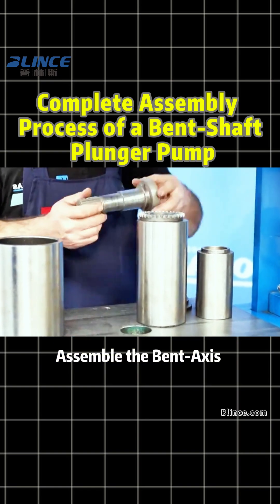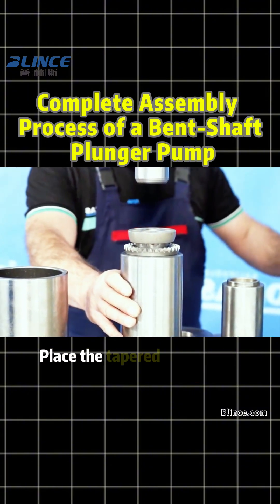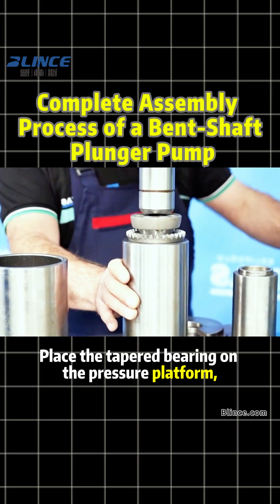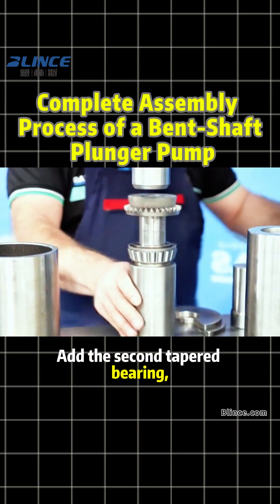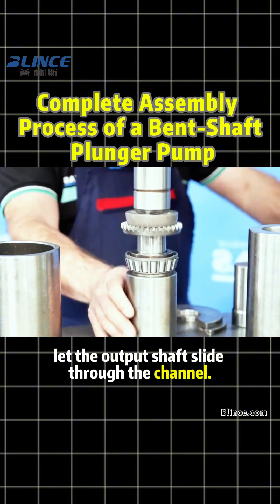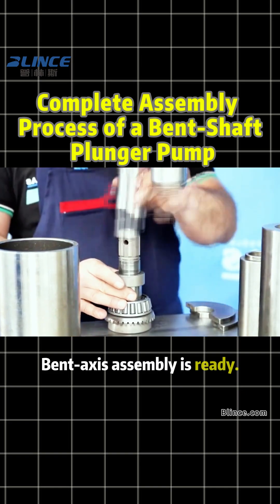Step 1: Assemble the bent axis component. Start with the tapered bearing and sealed bearing. Place the tapered bearing on the pressure platform. Insert the output shaft. Add the second tapered bearing and let the output shaft slide through the channel. Press in the sealed bearing until it clicks. Bent axis assembly is ready.